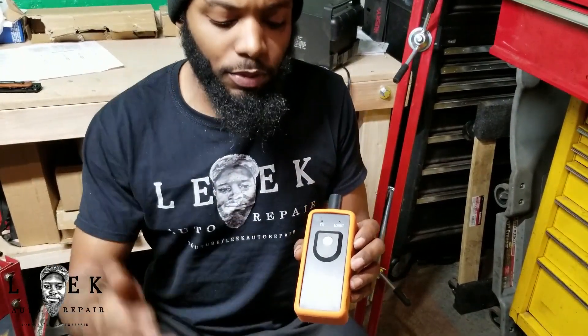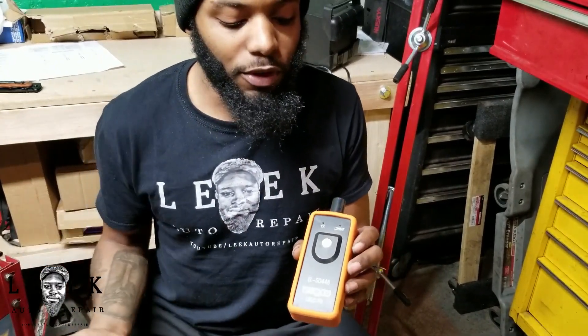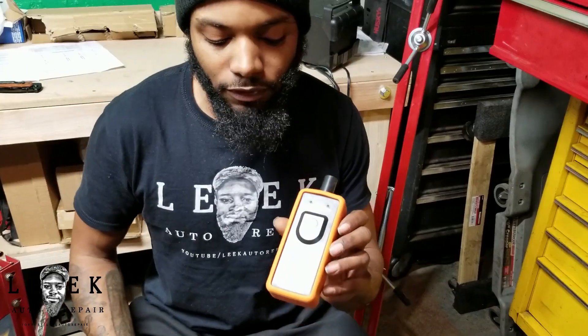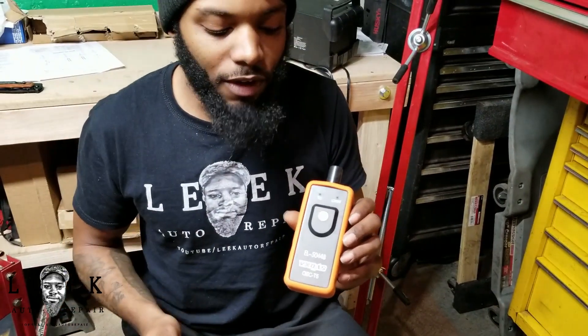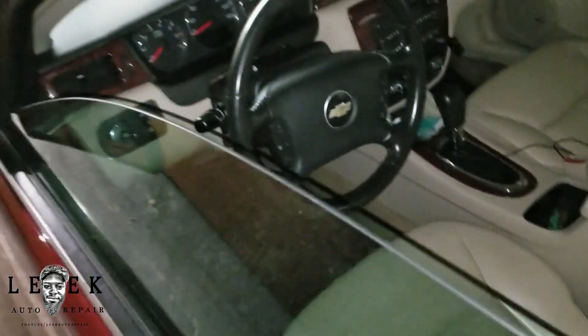I want to demonstrate as I put the tire sensor on — I'm going to show you guys how I'm using this tool, and I'll definitely leave links below for you guys to pick up this tool. Make sure you guys hit the like button and subscribe. I was able to get the tire sensor installed.